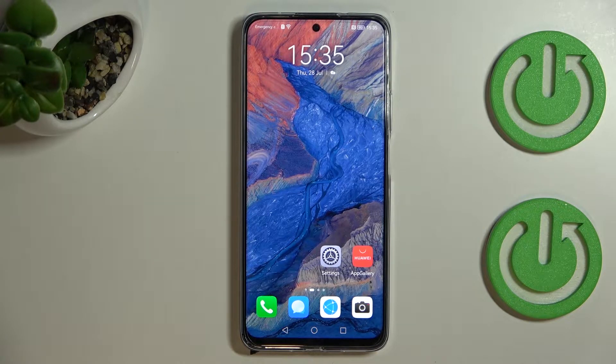Hi everyone! In front of me I've got the Huawei Nova Y9T and let me share with you how to change the navigation type from buttons to gestures.